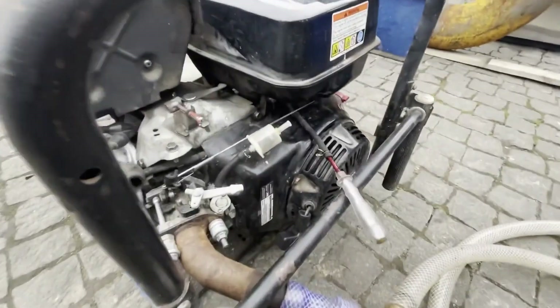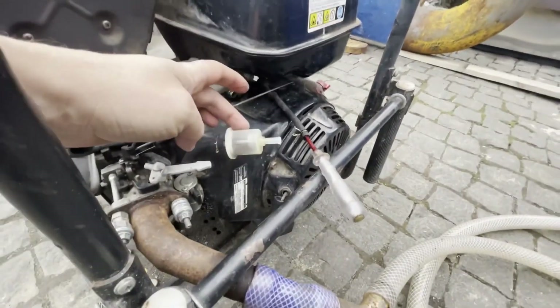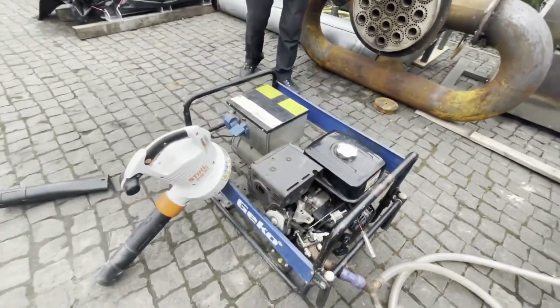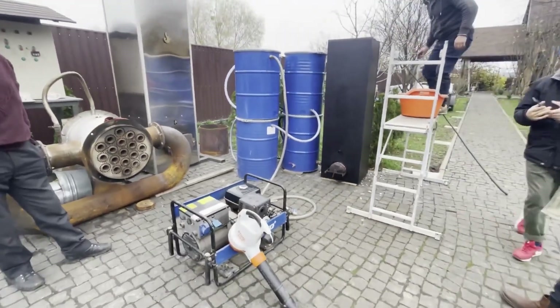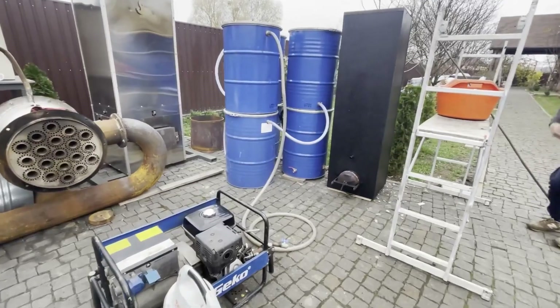Then either the exhaust fan or the gasoline generator on gasoline should be started. Within about five to ten minutes, the gasifier reaches normal working conditions, and the gasoline generator is switched to the generator gas.